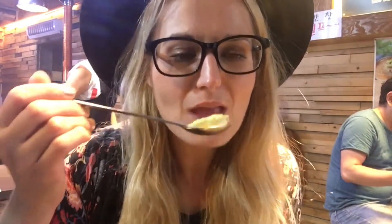I'm going to try this. It's very hot. It's just very soft and salty. It's actually delicious. I'm really glad we ordered this.